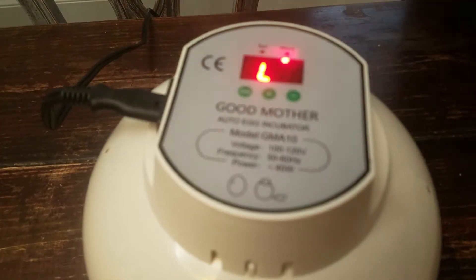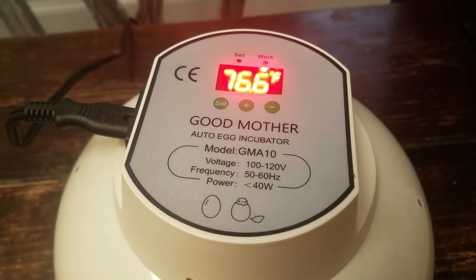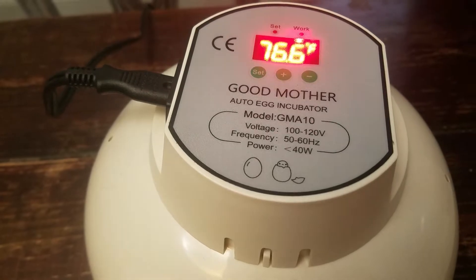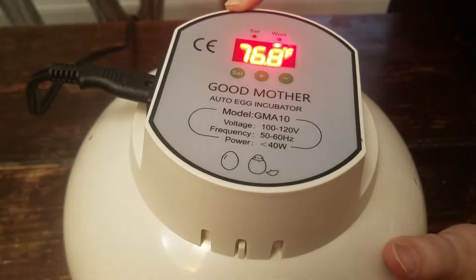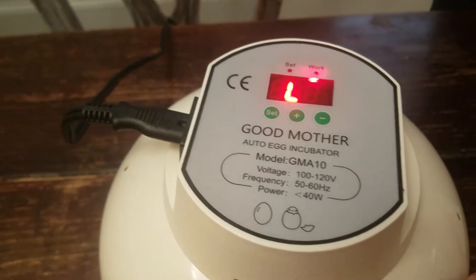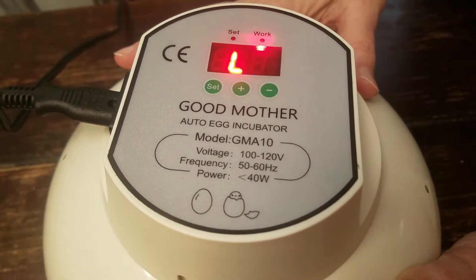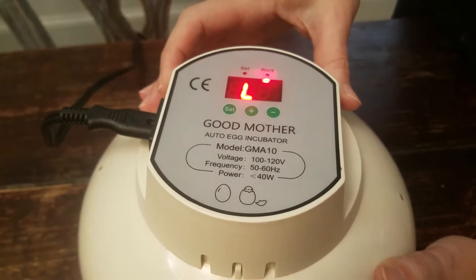Right now it's flashing back and forth between the temperature and 'L' — L stands for low. As soon as you turn it on, it's not at the right temperature yet, so it's warning you that it's a low temperature. You can change the temperature — it defaults to somewhere around 97–98 degrees Fahrenheit. I increased it to between 100.2 and 100.7 degrees, because the outside was getting very cold since we're in winter.